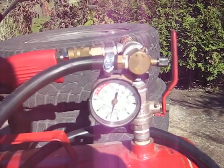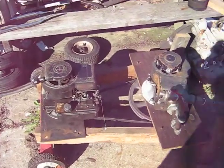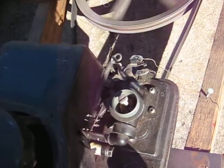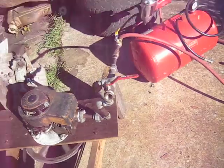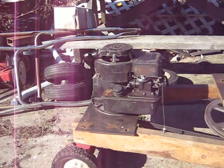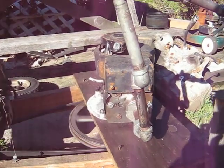Coming up to about 80 here now. It's not working the engine hard yet — it's only running about a third throttle. As the pressure gets up, it gets harder for the engine, so it starts opening the throttle further. The little gas tank on the engine, I don't know how long it lasts — maybe half an hour or something. See how slow the inlet valve moves, though.